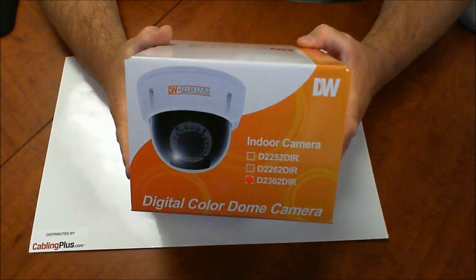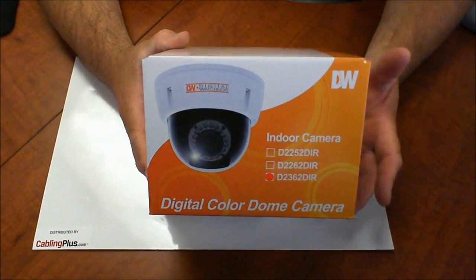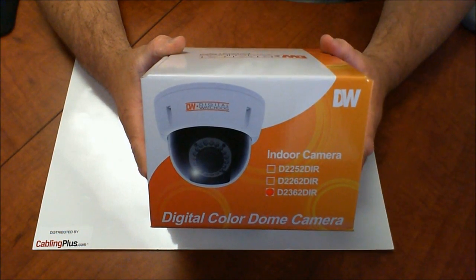Digital Watchdog does a great job with all their cameras. I'm a big fan of their cameras. They offer a five year warranty on all their cameras and DVRs, so they definitely make buying easy.